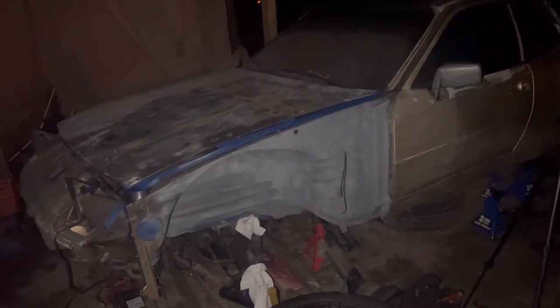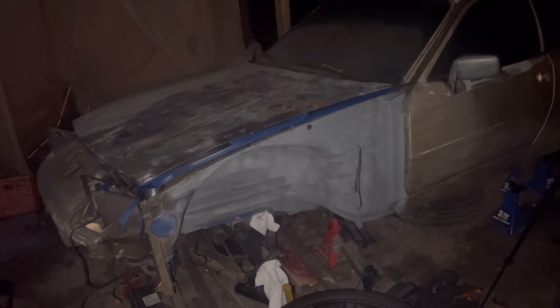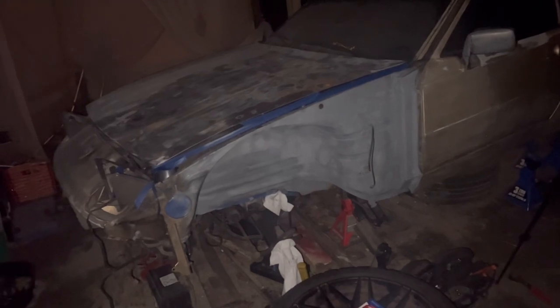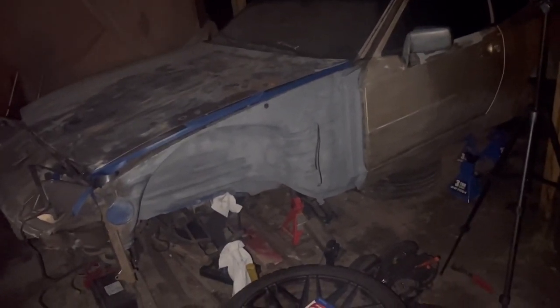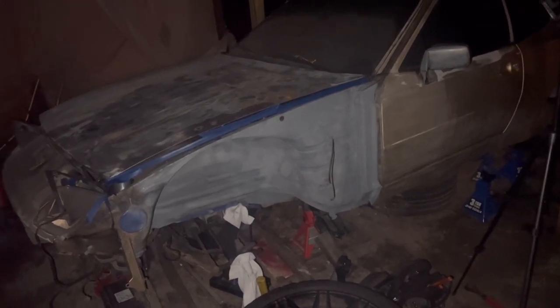If y'all enjoyed this video, give it a thumbs up and I hope you consider subscribing — see you at the next video. Hopefully all this priming is done where it needs to be. We can move to the underside also and get all that good. I want to make sure everything is nice and right, and I want to get this car running so we can start this car while it's in the air, which would be good.